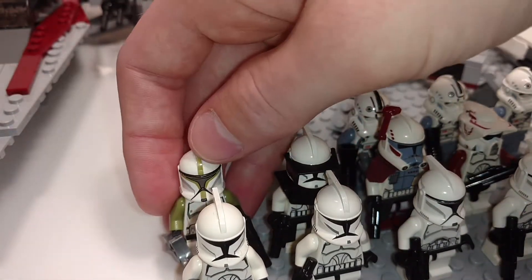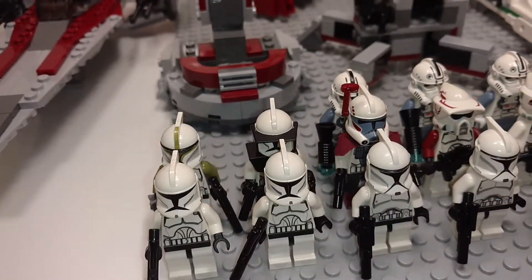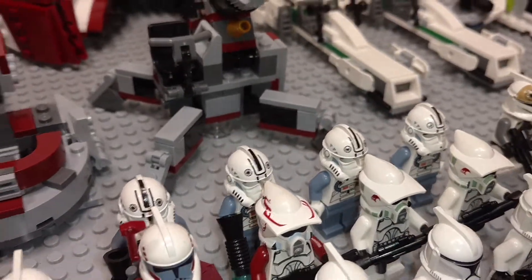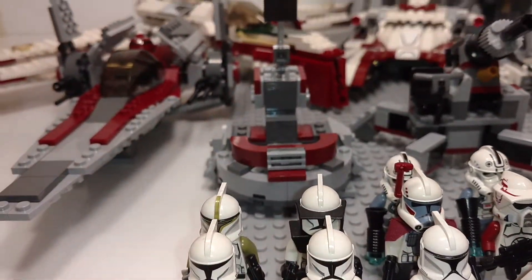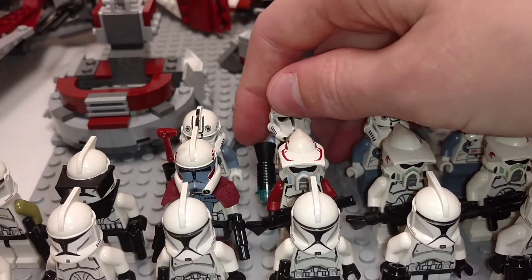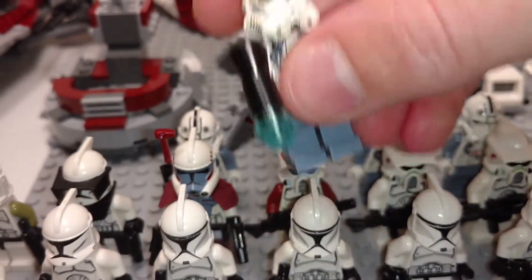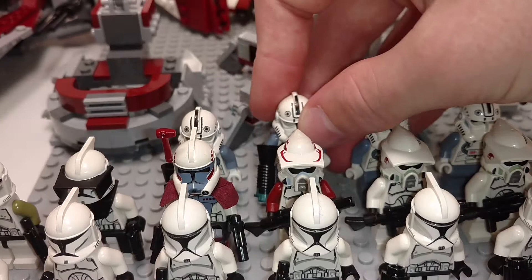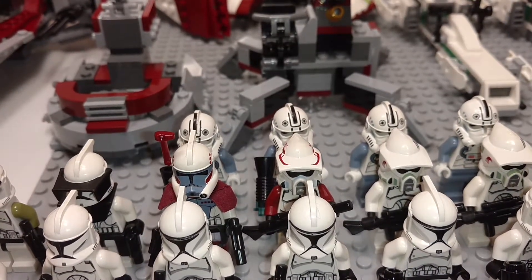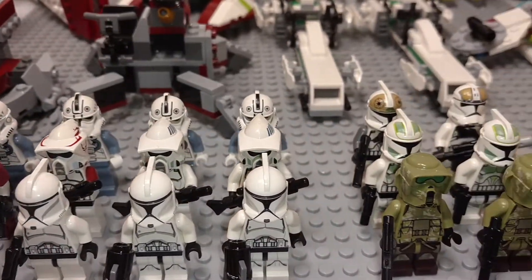Then we also have a green — I believe it's a Sergeant, I'm 90% sure it's a Sergeant. And then way in the back here we have four really old Phase II Pilots that came with the V-Wing and the ARC 170 back there, which we'll look at in a second. Two of them have the really old megaphone stud blasters instead of the stud shooters or molded ones, and those were from approximately 2005 and 2006.